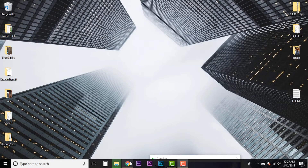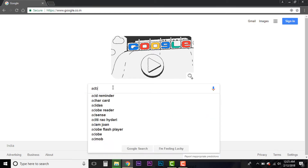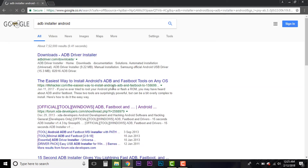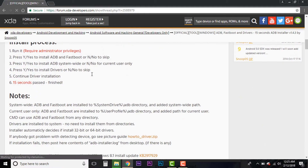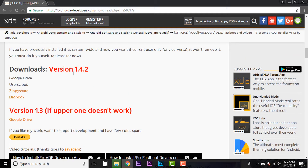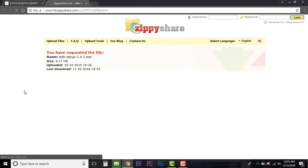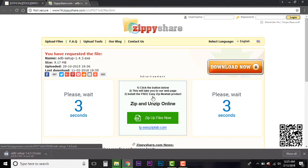First, we need to make sure that the ADB drivers are installed. Go to Chrome and type in 'ADB installer Android.' The first link you need to go to is the XDA Developers thread — it would be the third result in the list. Inside the link, scroll down and you will find a downloadable version. The current version is 1.4.2. I've chosen one of the shared links — it's just 9.17 MB in size — and I'm hitting download.